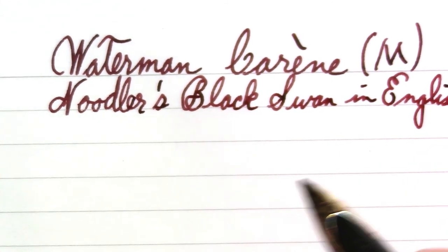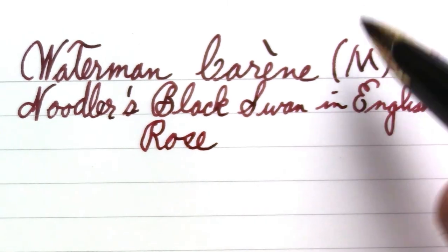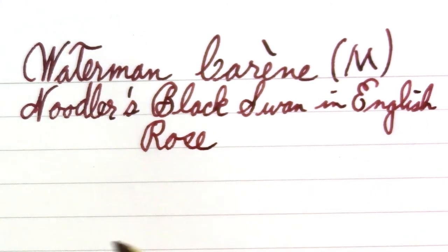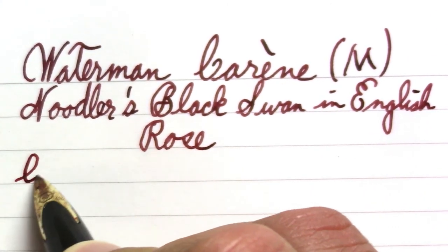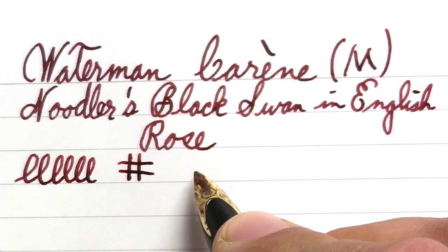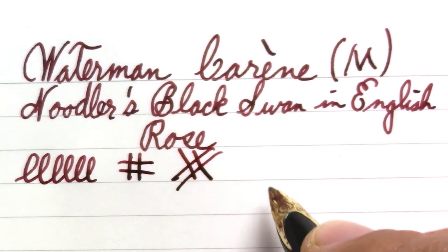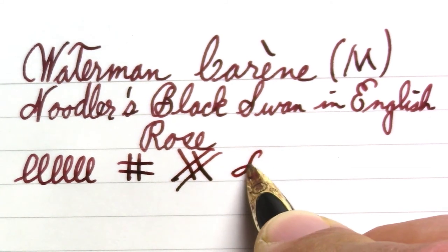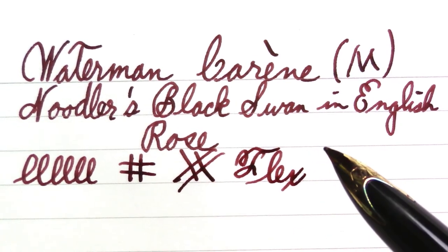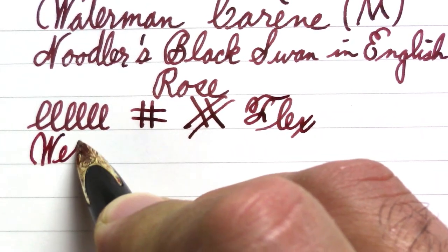Also Noodler's Black Swan in English Roses. Most commonly you can find this pen in a medium and a fine; I'm told there is a broad though I haven't actually seen it for sale. Doing a couple of doodles — there's definitely some line variation. I'd say it's slightly stub-like, because the vertical strokes are more broad than the horizontal strokes. But when you hear 'flex' — no, it's not a flex pen, and with an inlaid nib I really wouldn't expect that.